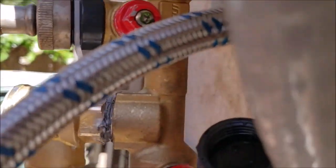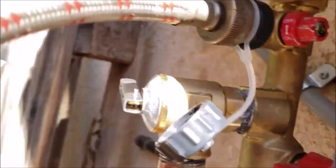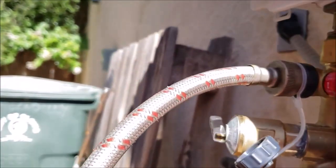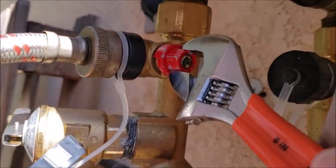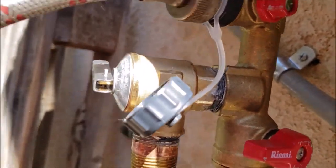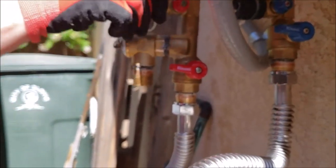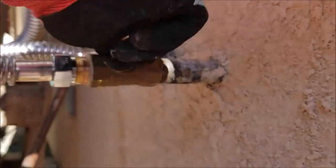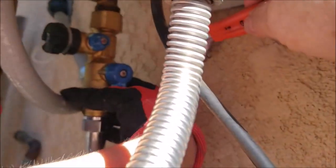On the cold side, go ahead and close this valve — we're done with the flushing. Close the cold valve, same thing with the hot, then take the cold hose off and disconnect your hoses to get them out of the way. Close the hot valve as well. Then put the courtesy caps back on. The water is still off to the unit, so turn the main water line back on right here.